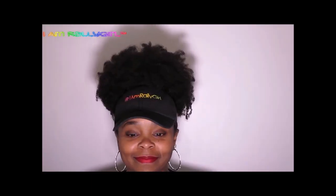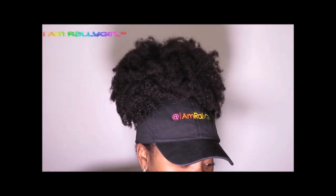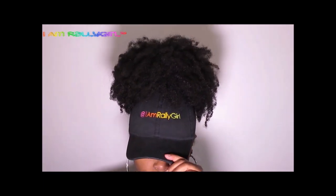Hey guys, cap season is approaching. If you want to see how I created this cap to accommodate my Afropuff, stay tuned.